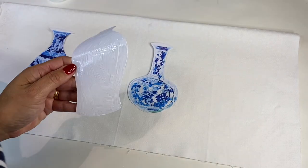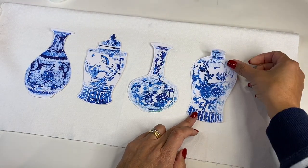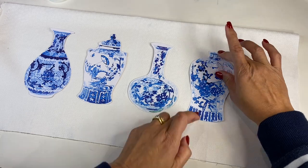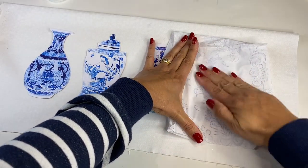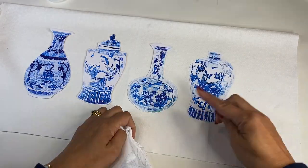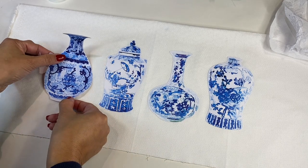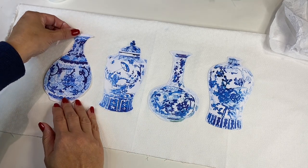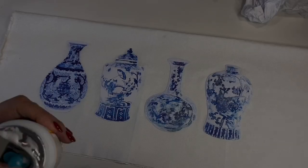Once you have used the Mod Podge and laid down this design onto a piece of fabric, then what I did was I used some more Mod Podge to just seal in this design, and you can't even tell that it started off as that beautiful white linen paper. It's pliable, it's soft, it moves with the cushion, and I thought it turned out fantastic.